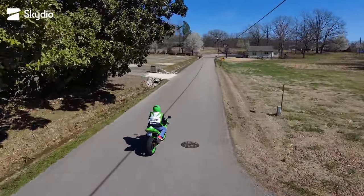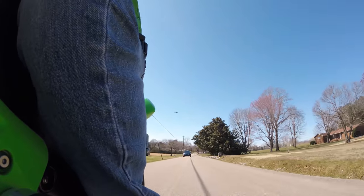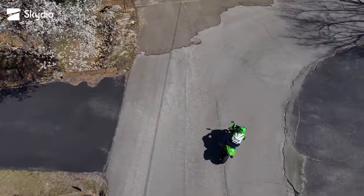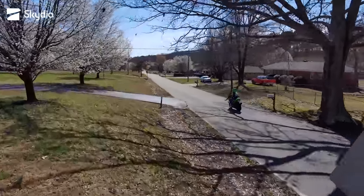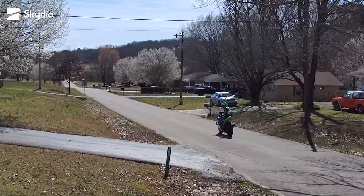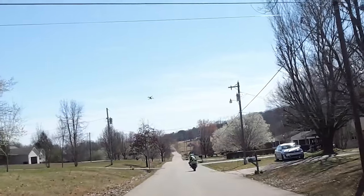Everything is going swimmingly well as I round this corner. Very impressive footage. I didn't see how close it got to this wire until I watched the footage afterwards, but that was a near miss. Right here is the last bit of footage from the Skydio — it didn't record past this point.